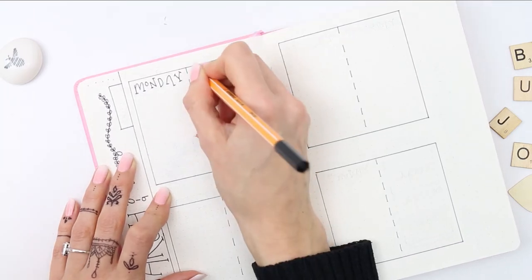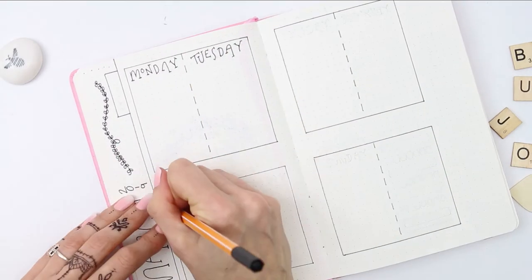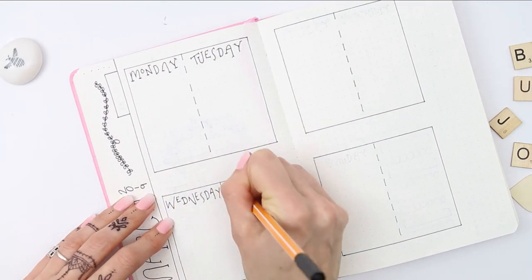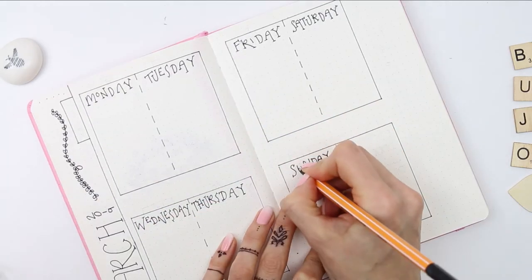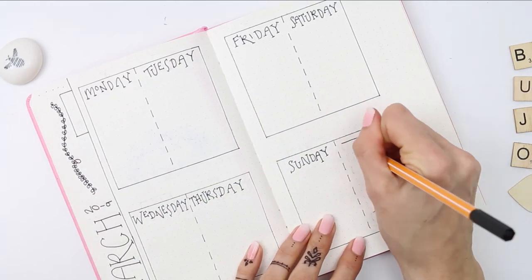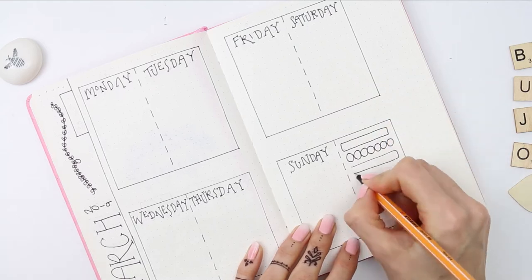Now I'm just going to label them Monday through to Sunday, and then you have a box left over which I'm going to be using as a habit tracker for the week. But you can use it for a notes section, or for important goals that you want to achieve — you can use it for anything that you want.